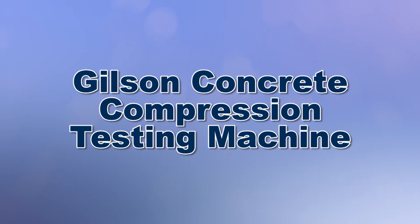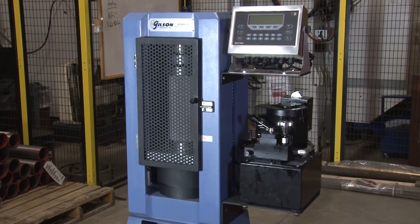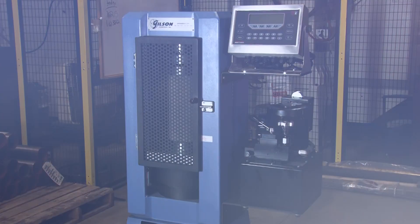When you need to determine the compressive strength of cylinders, cores, and cubes, and flexural strength of beams, then Gilson is your best choice.